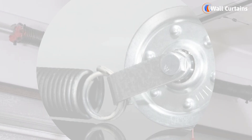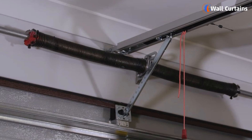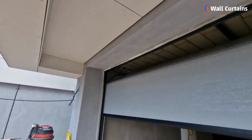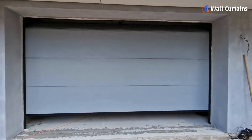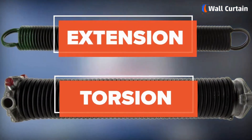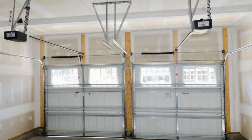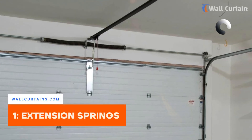First things first — what exactly do garage door springs do? They play a crucial role in counterbalancing the weight of the garage door, making it easier to open and close. There are two main types of garage door springs: extension springs and torsion springs. Let's explore each of them.